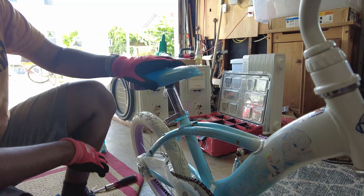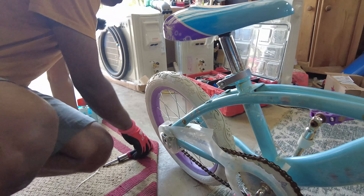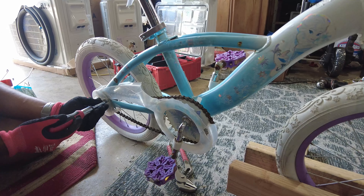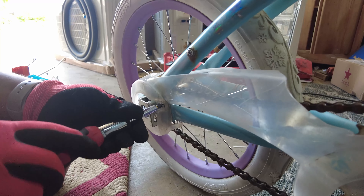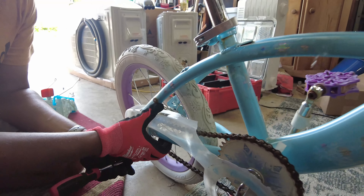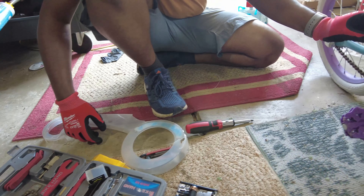Now we're actually going to take this garbage off too. For this thing, we have just one contact point — this is literally holding this all together — so we'll take this off. Check that out — the chain is a little bit loose. If it gets a jump or something, we're going to lose the chain, so what we're going to do at this point is actually tighten this chain up.